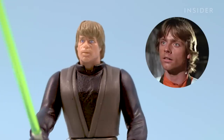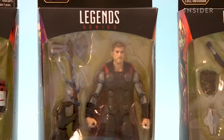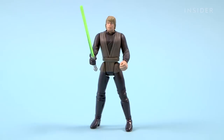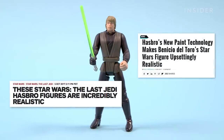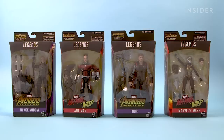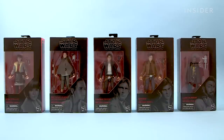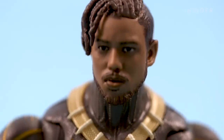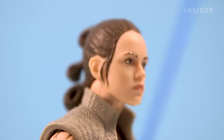Definitely not an exact resemblance. Up until a few years ago, action figures didn't really look like their movie counterparts. That changed when Hasbro introduced its photo-real technology in 2017, used on both its Marvel Legends and Star Wars Black Series lines. The technology allows the company to create figures with faces that look exactly like the actor they're based on.